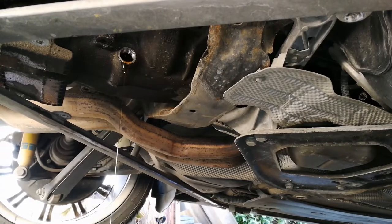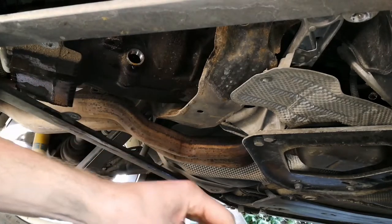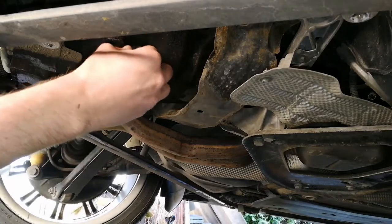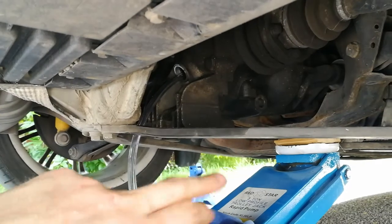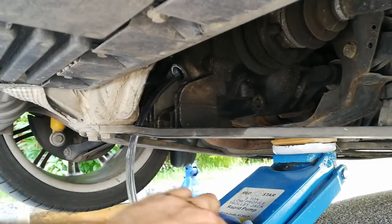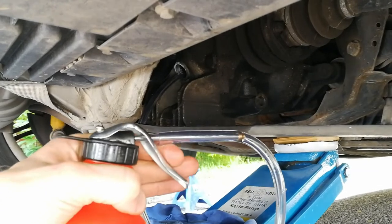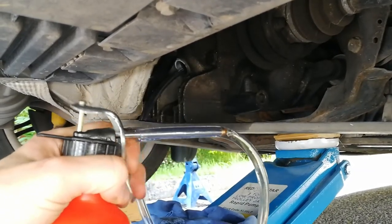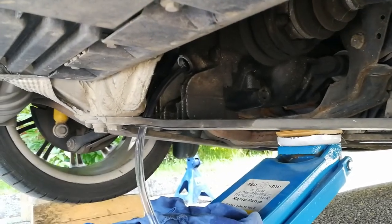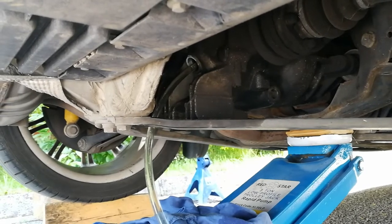I'm going to let it drain and then put back the plug and start putting in the new oil. The oil has drained and we can put back the plug. With the oil drained and the drain plug tightened up, I can now use this PVC hose — I insert it through the fill plug and then use the oil pump to pump in the new oil.